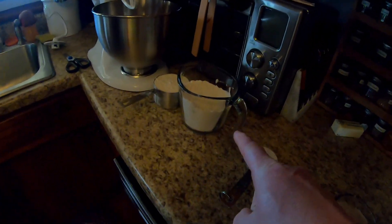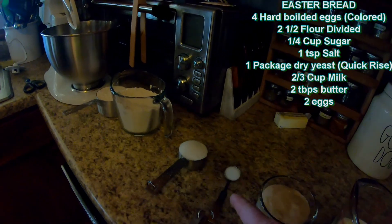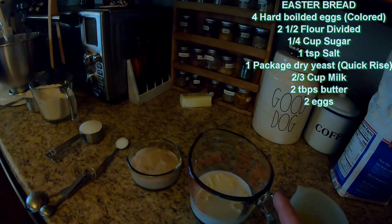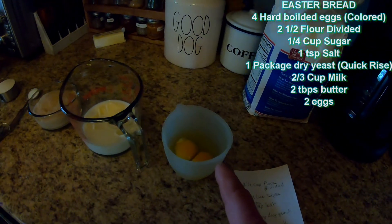I'm going to put the ingredients down in the description of the video and I'll try to list them as we go. You need two and a half cups of flour divided, one quarter cup of sugar, one teaspoon of salt, one package of dry yeast — you can see it puffing up over here. You also need two-thirds cup of milk with two tablespoons of butter, and two eggs.